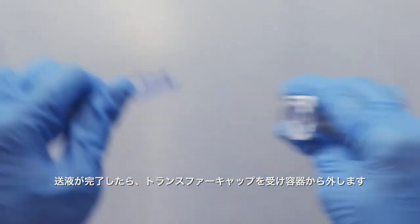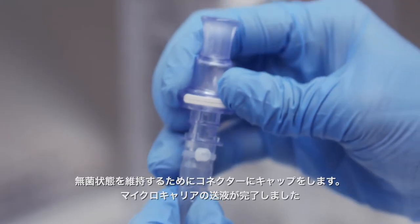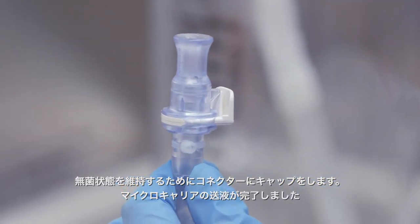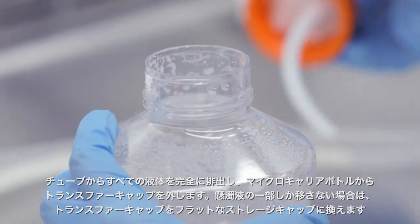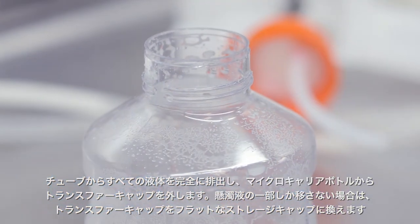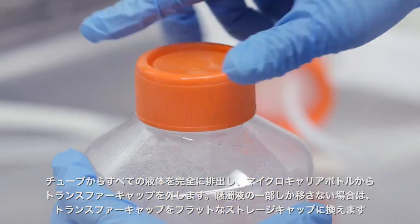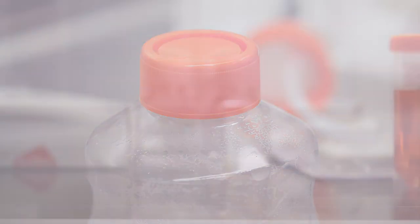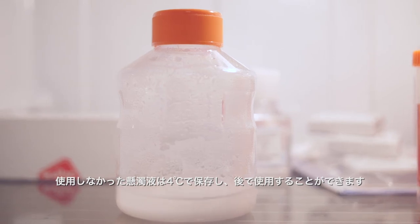After transfer is complete, disconnect the transfer cap from the receiving vessel. Recap the connectors to maintain sterility. The microcarrier transfer is now complete. Completely empty all liquid from the tubing and unscrew the transfer cap from the microcarrier bottle. If only a portion of the slurry is being transferred, replace the transfer cap with a flat storage cap. The unused slurry can be stored at 4 degrees centigrade for use at a later time.